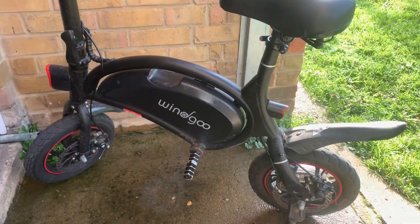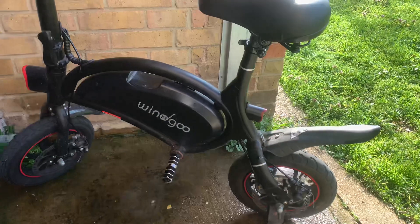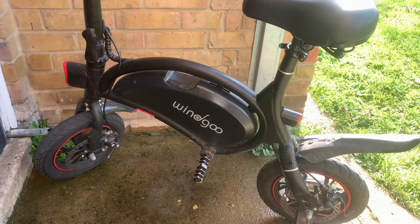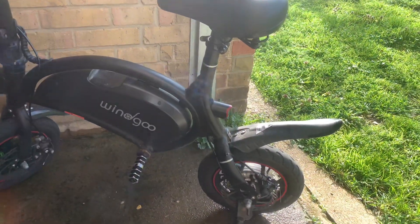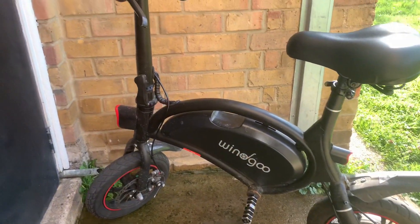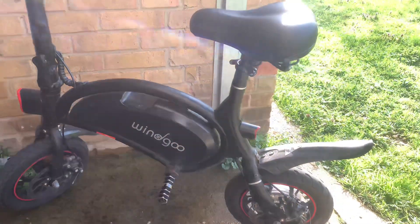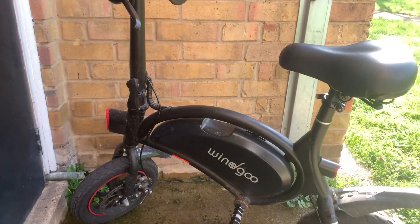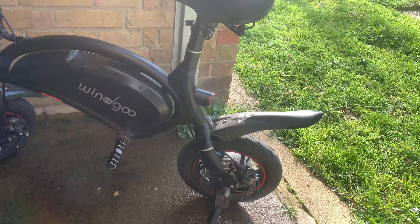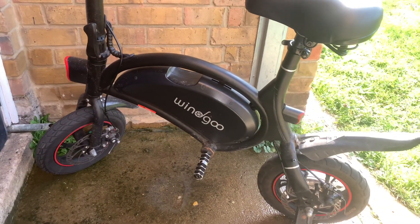I'm self-employed and I have a contract tomorrow that I have to attend to. It's about two-point-something miles into the city and two-point-something miles back, so about five to six miles total. The bike is fully charged and fully equipped. I'm probably not even going to use it today — just keeping it ready for tomorrow's trip.